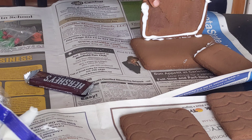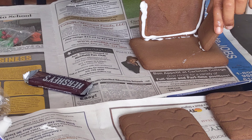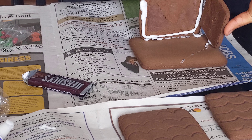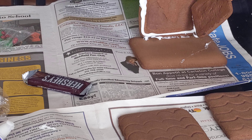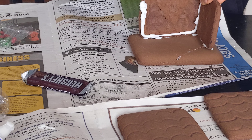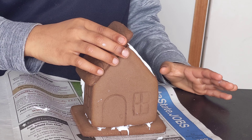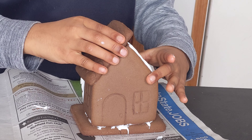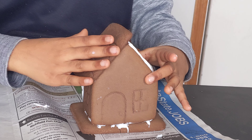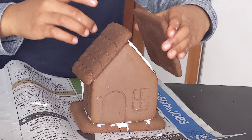Then we're just going to do that. I'm going to turn it. Then you stick it. I'm putting the roof on, and then put the other roof.